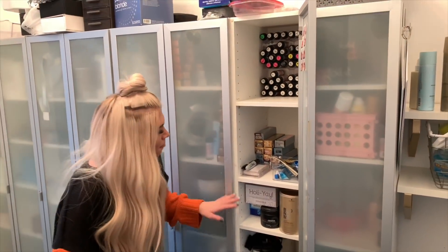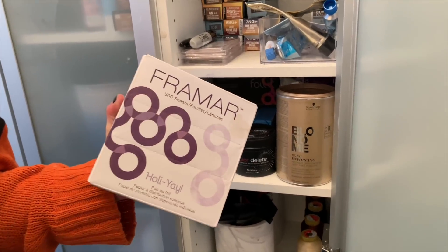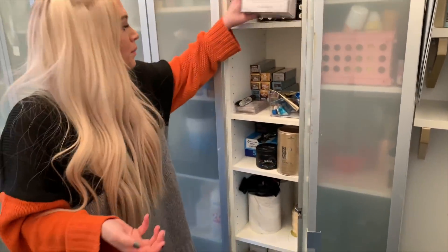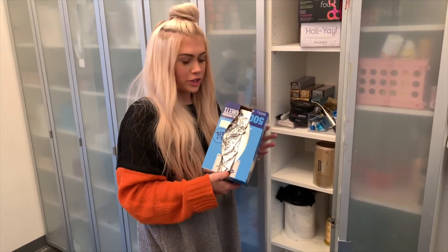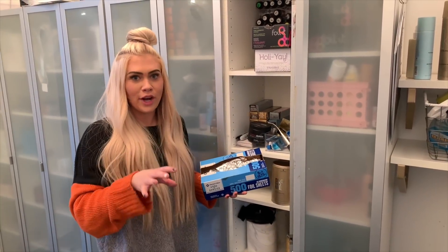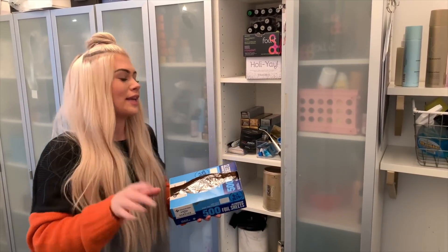Moving down, we have our lightener and foils. Fermat has my heart — I always have Fermat foils on hand. These are their holiday foils which are like a purple ombre and I love using colored foils with silver foils because then I can know which pieces are the hairline pieces and which are lowlights, which helps me stay organized while I foil. I also have their regular silver foil and then a box of foil I ordered on Amazon. I actually did a video comparing Fermat foils with regular foil and that video will be up on my channel next week.